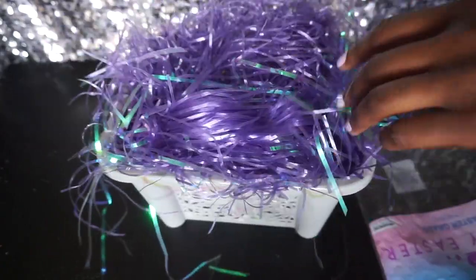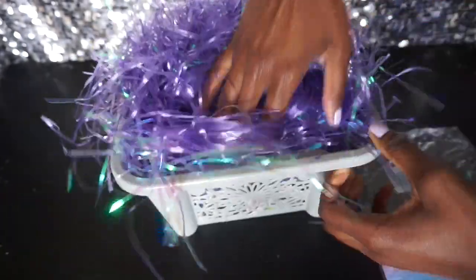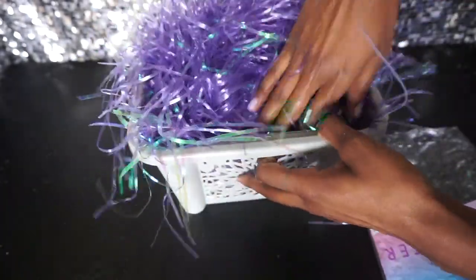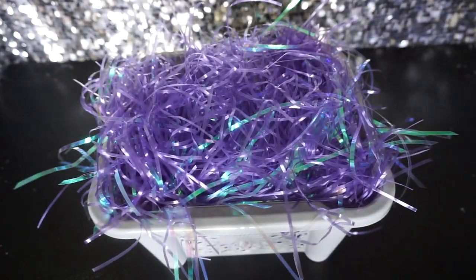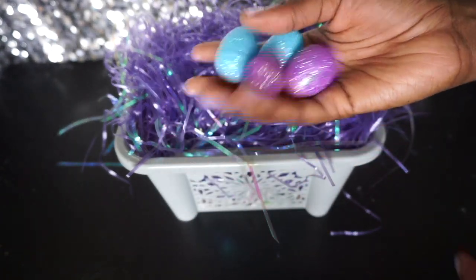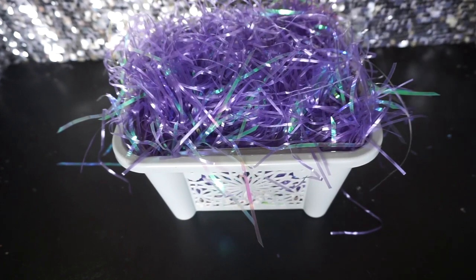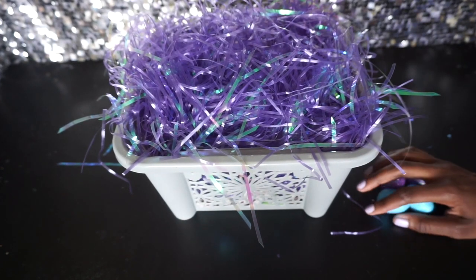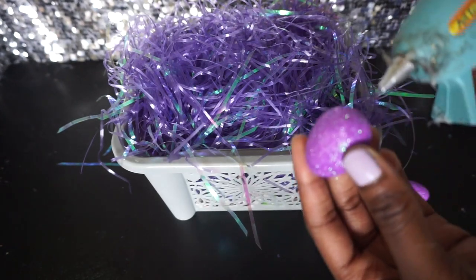See how fluffy and tall it is — so pretty! All right, so there we have it. I'm going to use these four larger styrofoam eggs and place them one, two, three, and four right across the front. So I'm going to take my hot glue gun and get those in place and decorate the basket however you prefer.